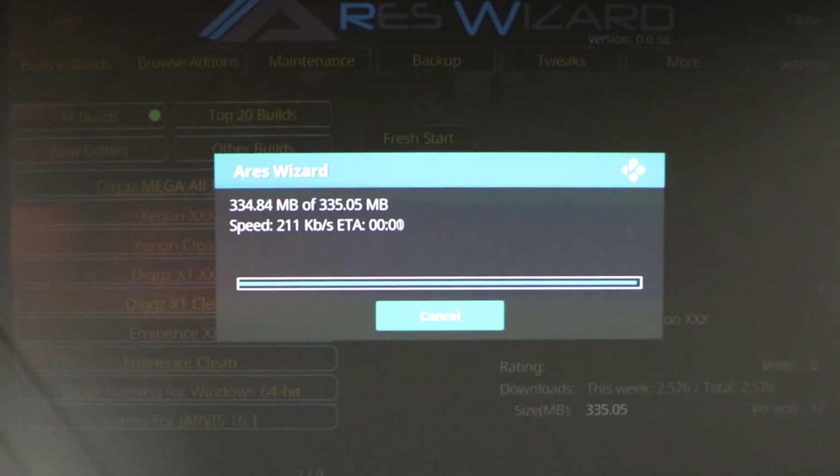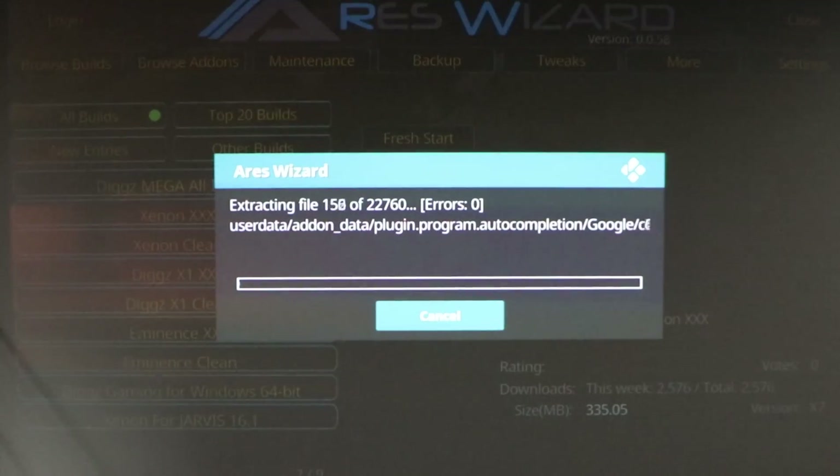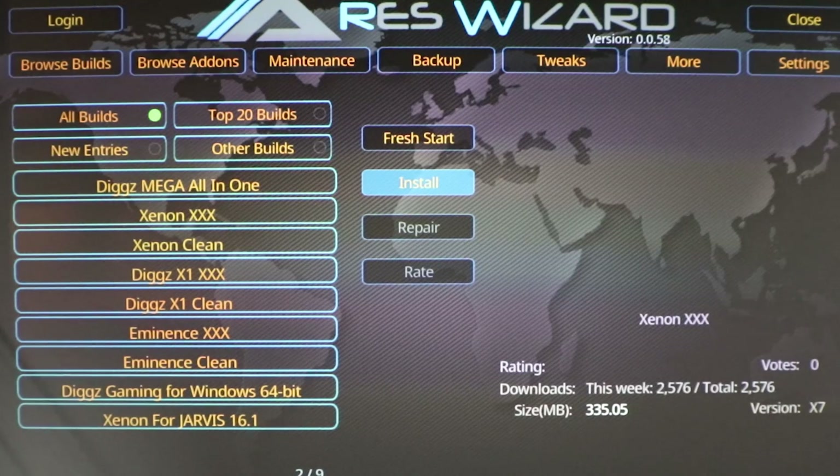After the download has finished, it is going to attempt to install. Once it gets done, it should ask if you want to restart or force close Kodi, and the answer is yes. If it does not ask you, then you'll have to force close it yourself. Give it some time to see if it asks if you would like to force close.